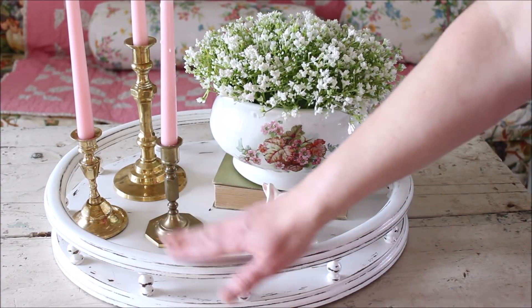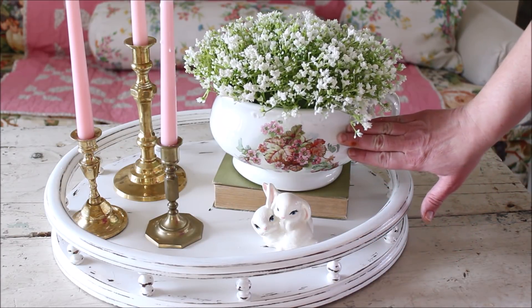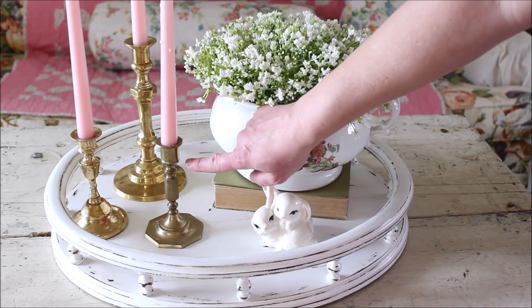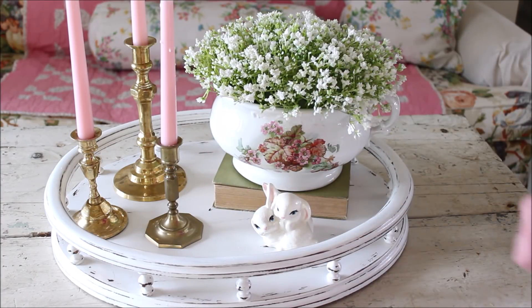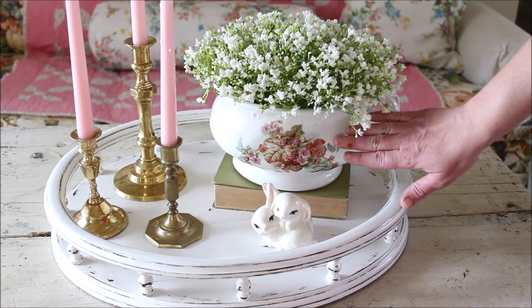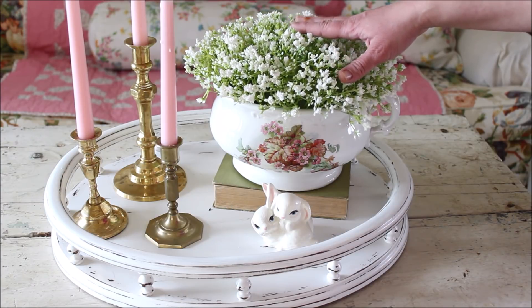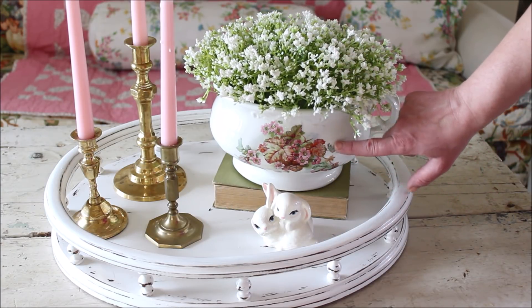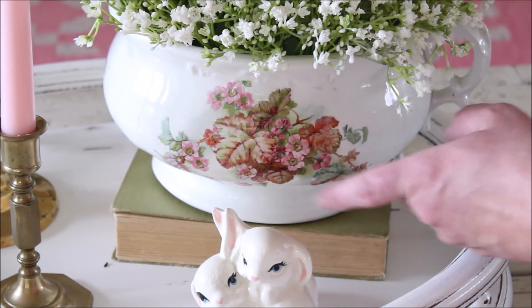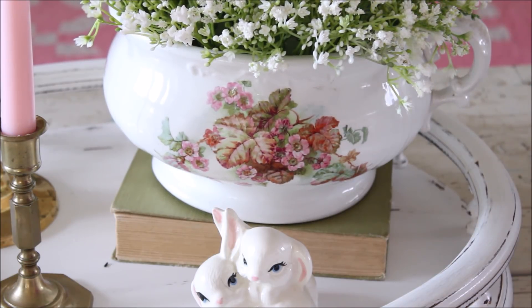On my coffee table I have this tray which I recently redid in my last thrift store makeover, and here is that chamber pot I loved so much — I'll give you a closer view in a second. I also recently picked up these brass candlesticks; the other two I've had for many years but this one is new, with a matching one up on the shelf behind the sofa. I filled the chamber pot with baby's breath — the floral motif on it is absolutely gorgeous, and of course this gorgeous handle is a bonus.